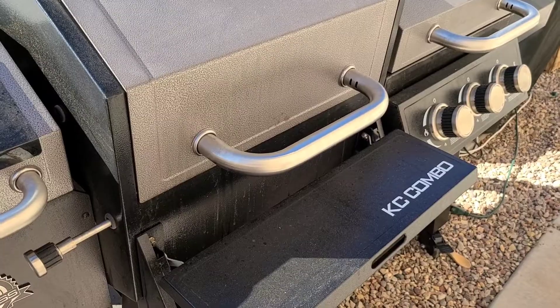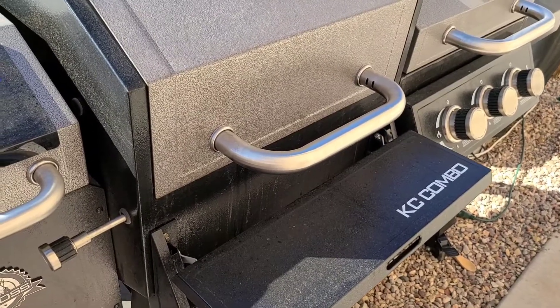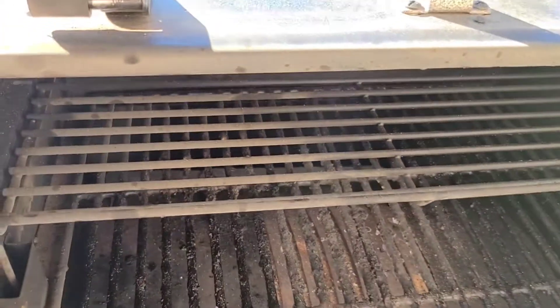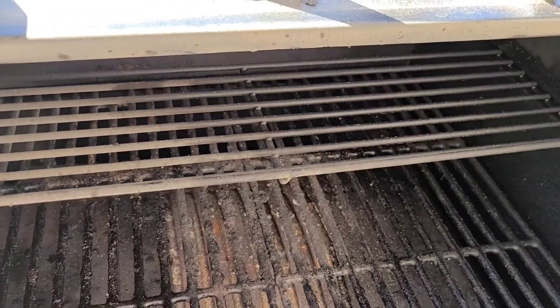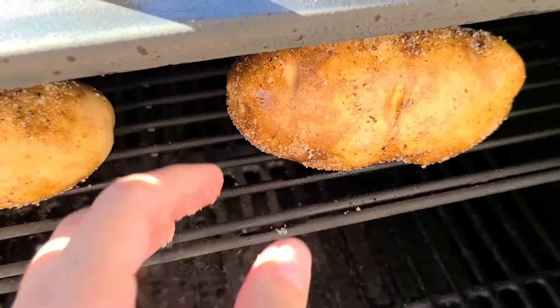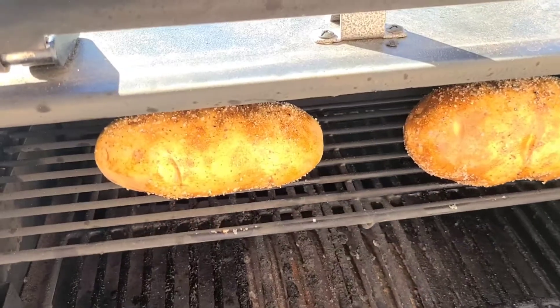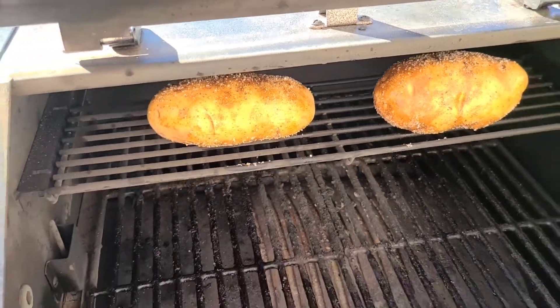I have got my Pit Boss KC Combo preheated to 225, and I am going to put the potatoes up here on this top rack. We've got both potatoes on. We're gonna let those bake for two hours at 225. We will check on them in about two hours. They're bigger potatoes so they could take a little longer to cook. You'll just test them for tenderness with a fork and take them out when you're ready.